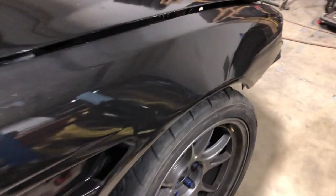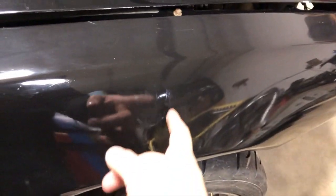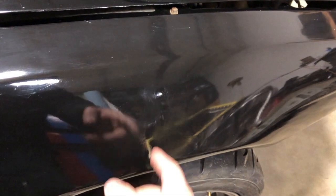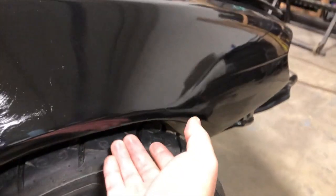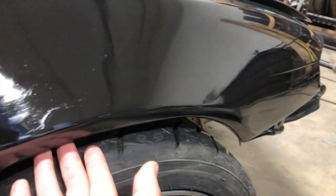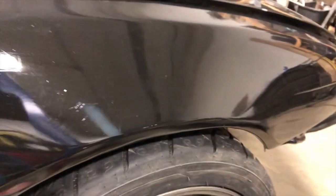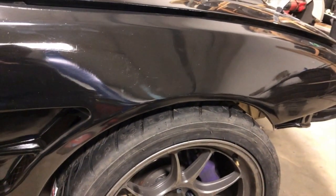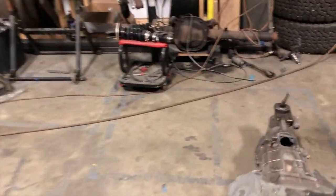This fender needed to get fixed pretty badly. You can see the repair — I should have used a better primer, but I didn't. This was split all the way up, and this archway right here was entirely missing from here to here. I didn't have it in the budget this year to put new fenders on the front, so there it is — just running these ones.